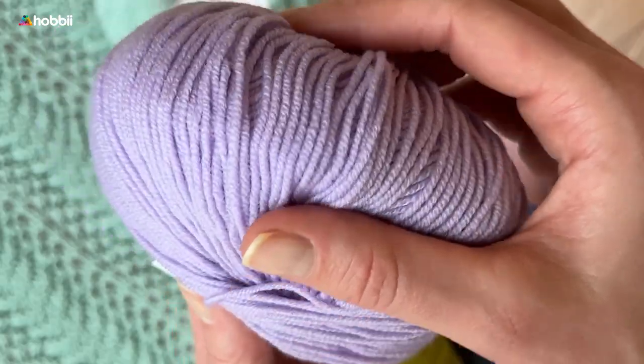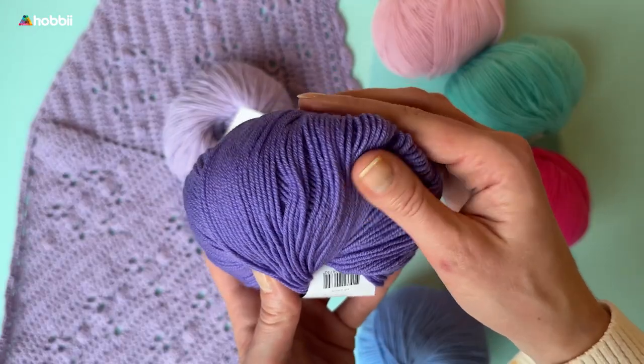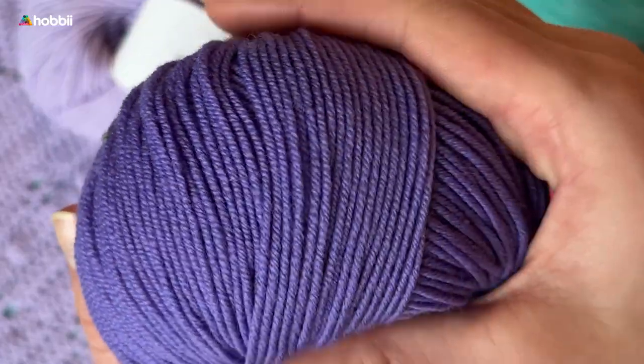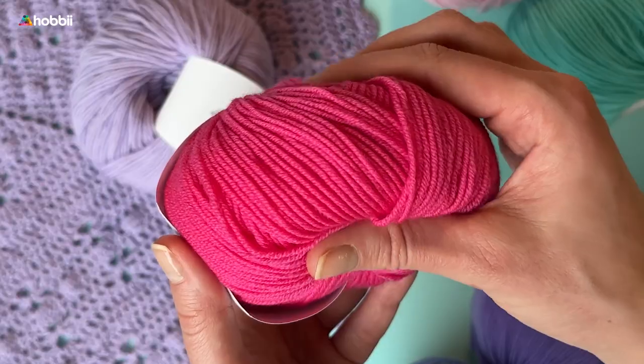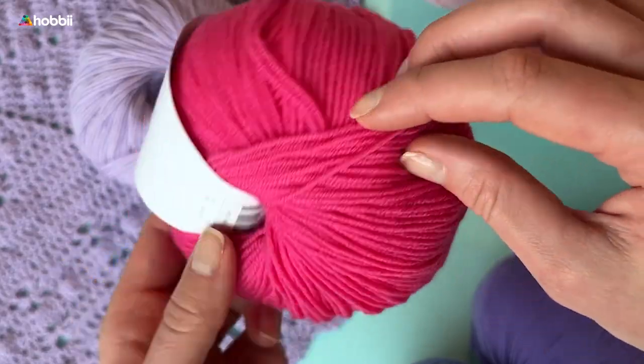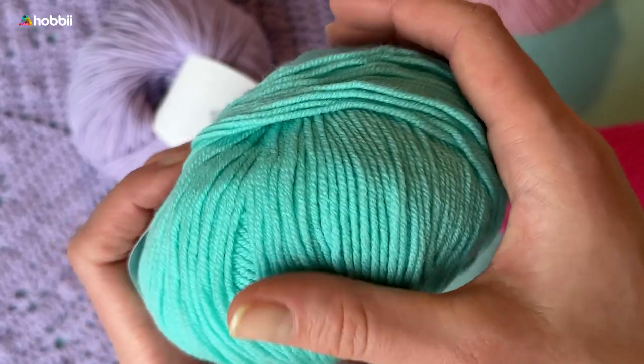The wool for Friends Extra Fine Merino is sourced in South America and it is mulesing-free. It is superwash treated and machine washable at 30 degrees Celsius, or 86 Fahrenheit, also known as a simple cold wash, making it extra easy to take care of.